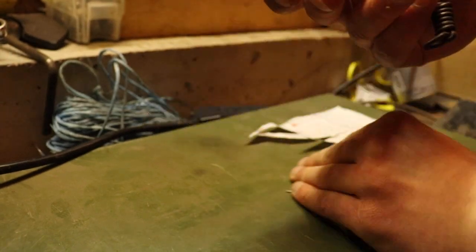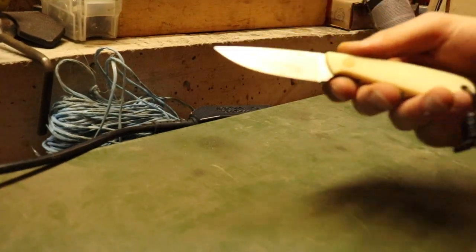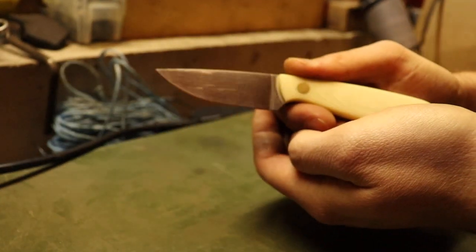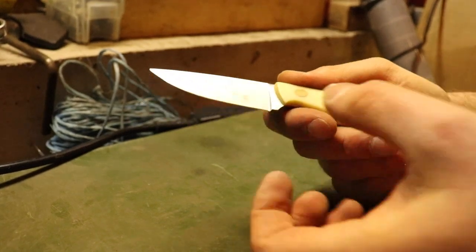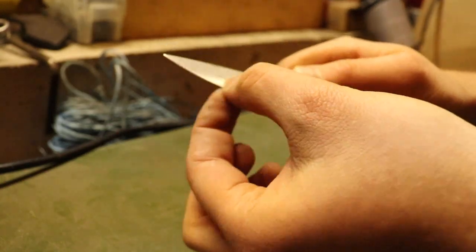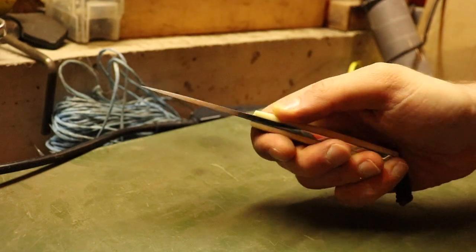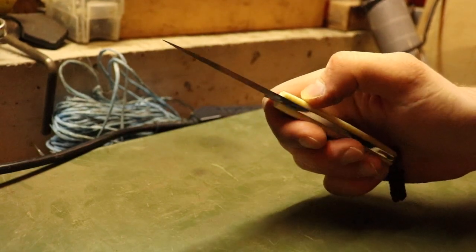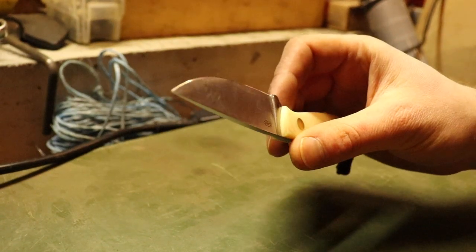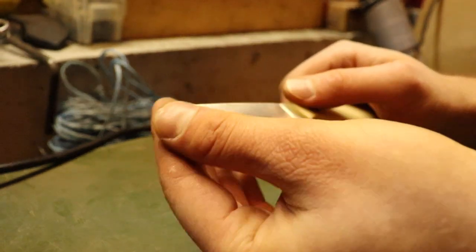It takes a very nice edge, and I think it's not just the heat treatment — maybe also the geometry. The knife is very thin behind the edge. My calipers are actually out of batteries so I can't tell you exactly how thin, but I'll leave it in the description box. I think it has about a 3.2 millimeter blade thickness, tapering down rather quickly to a fine point.